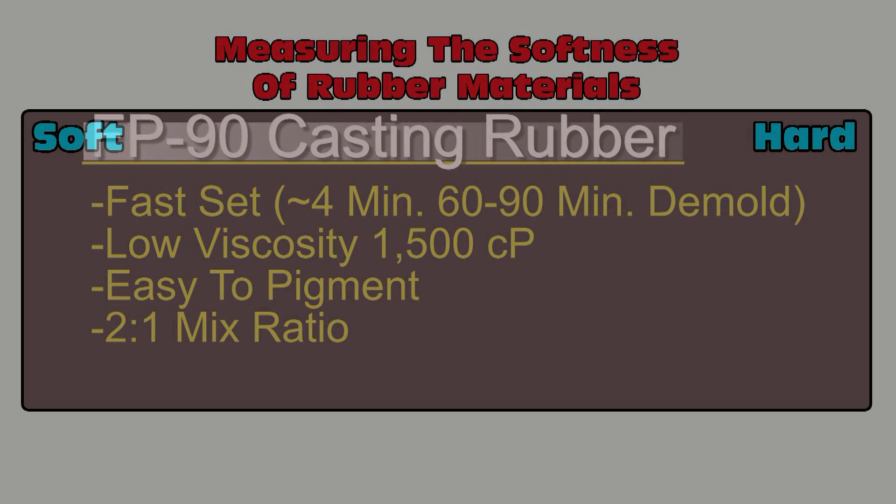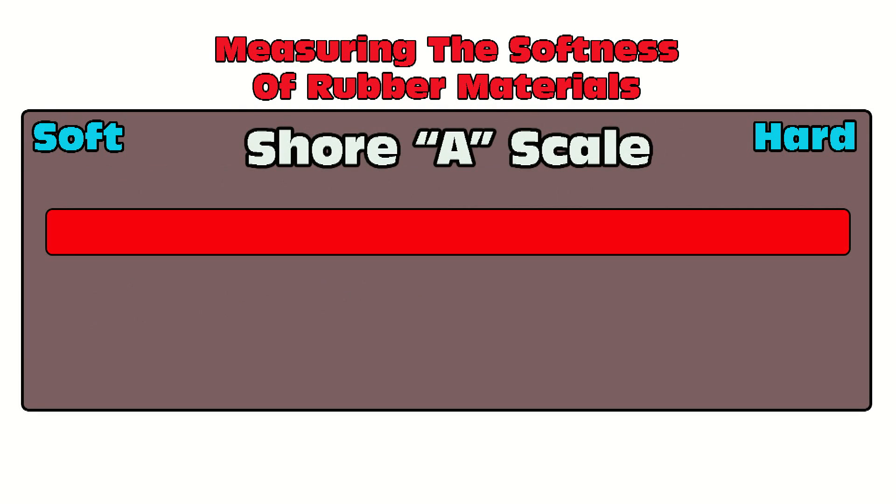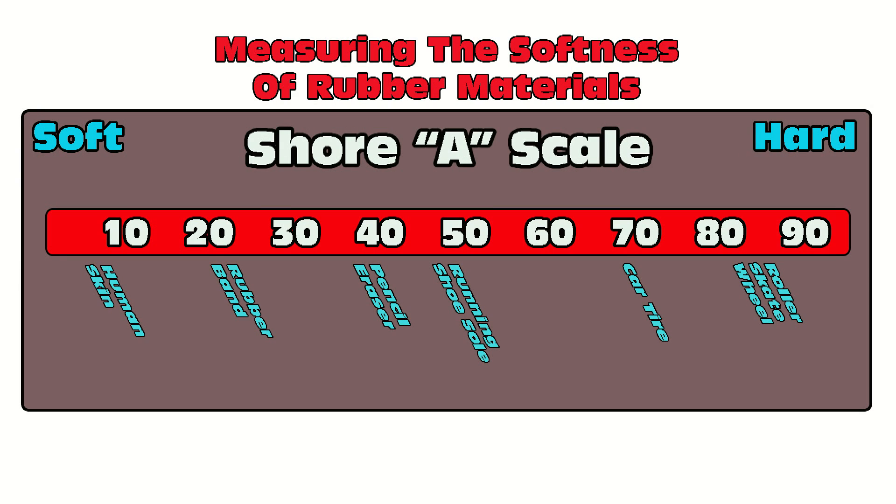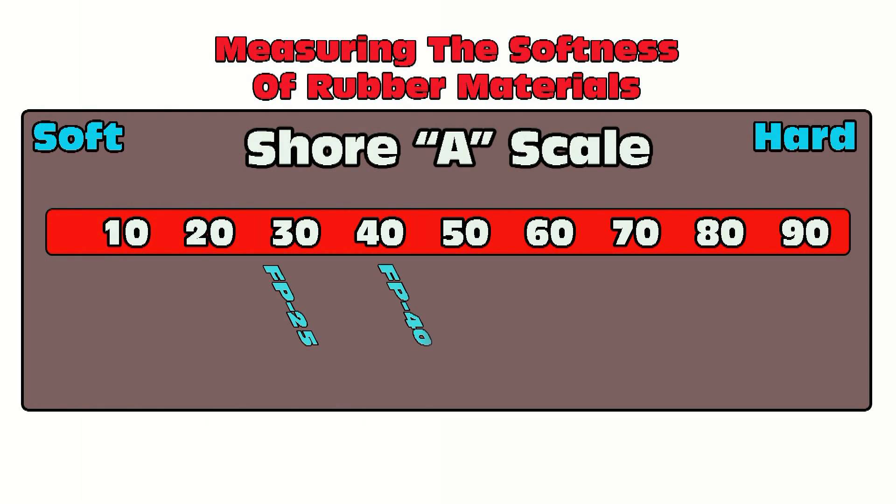The FP series is a series of polyurethane casting rubbers that spans a good portion of the Shore A scale. To refresh you: low numbers are soft, high numbers are firm or hard. Shore A 10 is a little firmer than average human skin, whereas an 80 to 90 is an industrial roller or roller skate wheel. A 70 would be like a car tire, a running shoe sole around a 40 or 50, a rubber band about a 20, and a pencil eraser about a 40. Understanding this scale is important if you're doing product development or prototyping and trying to mimic injection-molded material properties.